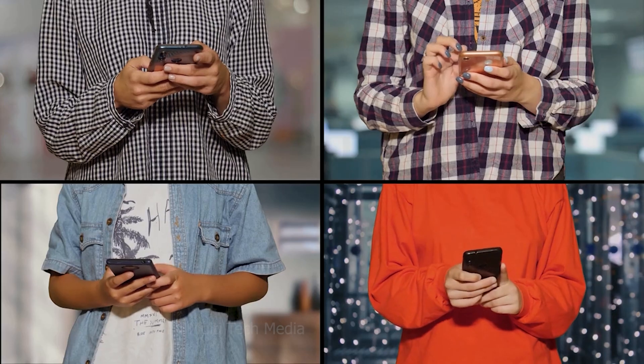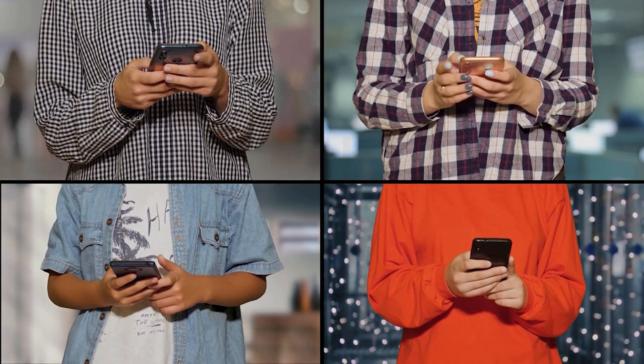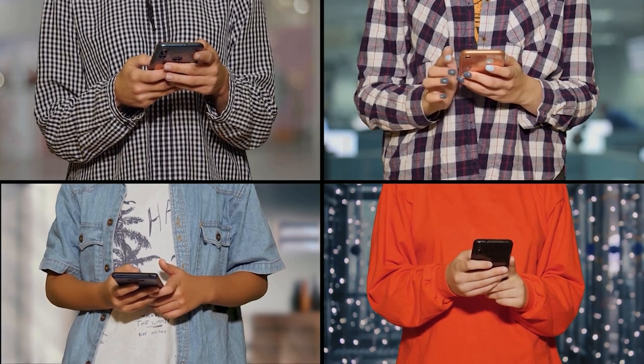The problem you are experiencing is not unique to you. There are several other users who have also encountered this issue and are interested in learning how to unlock an Android phone password without doing a factory reset.